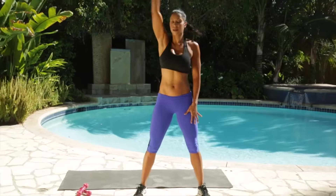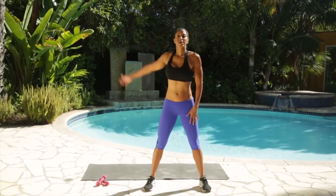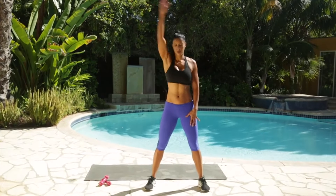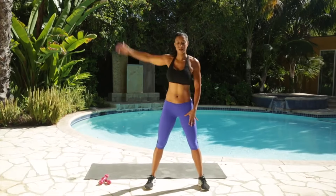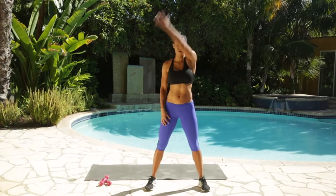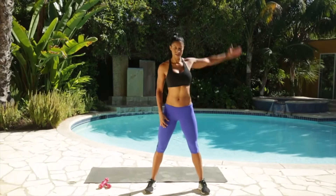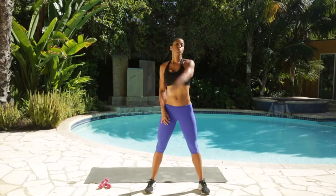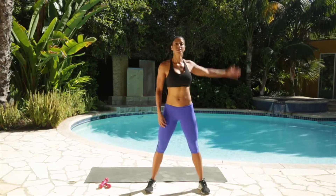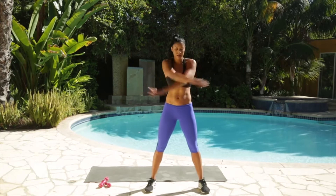Arm circles on one side, and all the way around. Deep breaths. As I was saying before in another workout, deep breaths act the same as anti-inflammatories for your muscles and your joints, so always breathe deeply. Try to inhale deep through your nose, out through your mouth. Two more, last one. All right, you guys, shake it out.